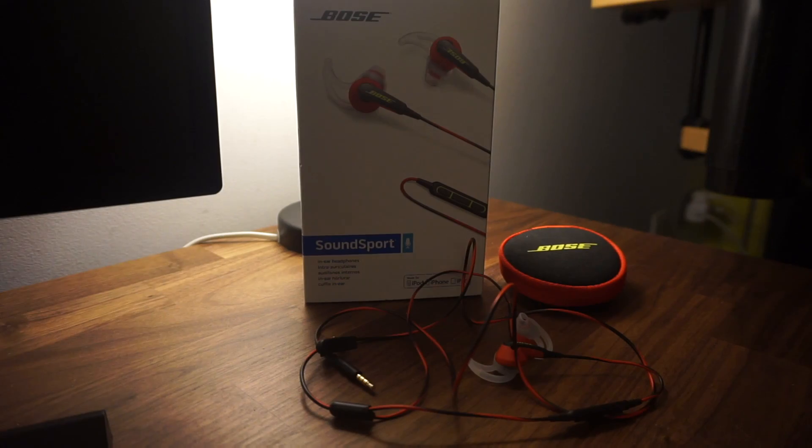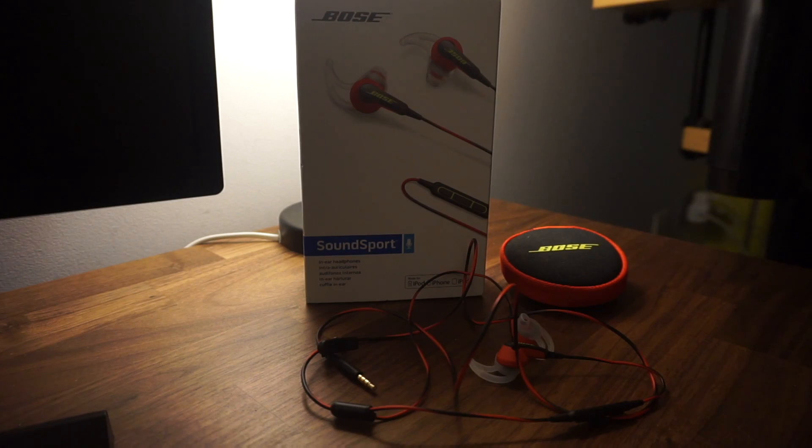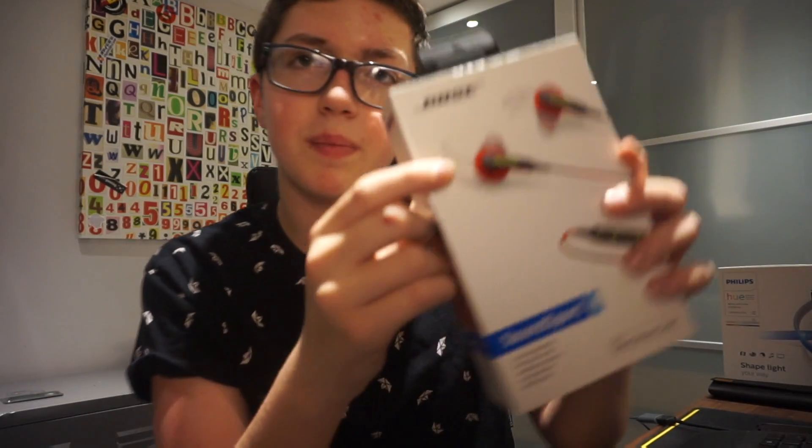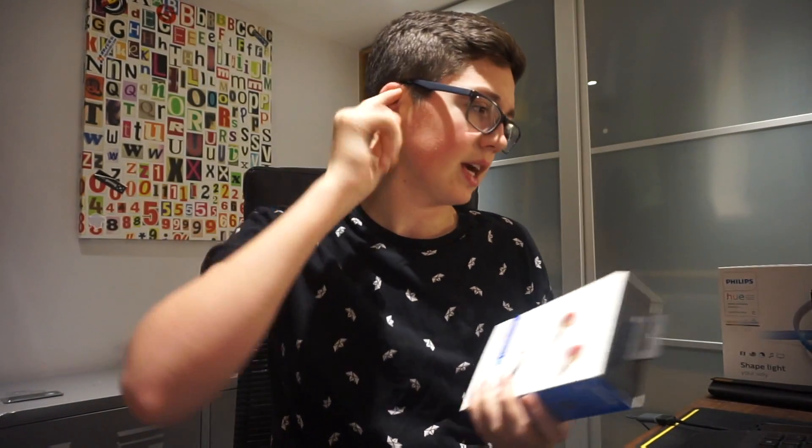I got some Bose SoundSport earphones — they're right here, not in the box. They're really comfortable. They've got these little plasticky bits which go sticking in your ears right in the ear. They also come with a little carrying case as well.